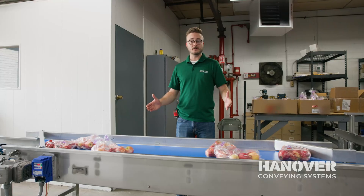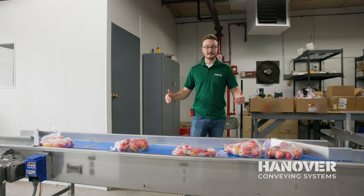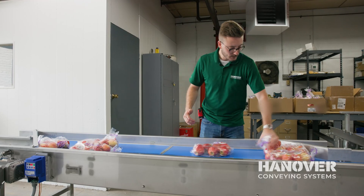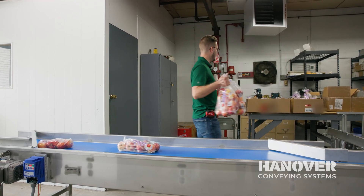This is the final stop in the conveyor line for the bagged apples. Here we're going to have a few boxers standing, and they will be taking two to four bags at a time, picking them up and placing them in the boxes manually.